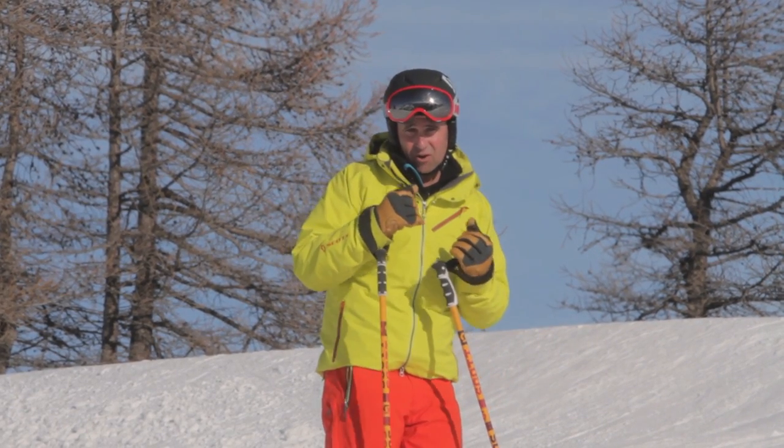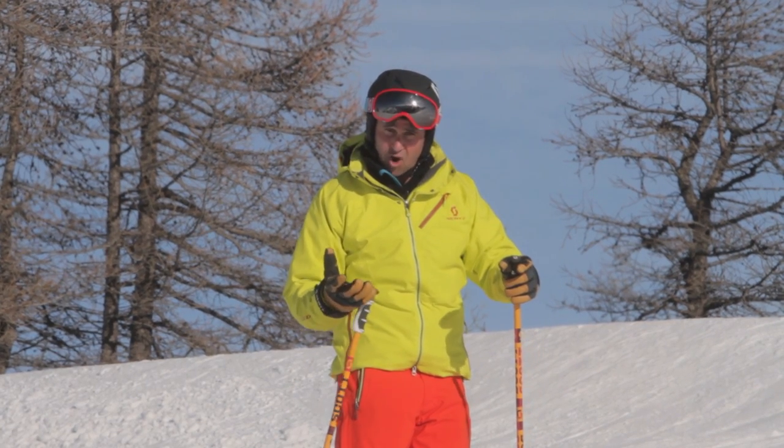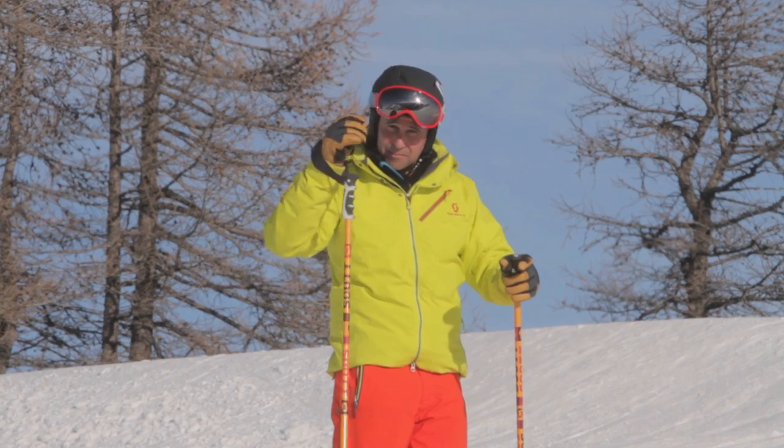Instead of thinking about putting the weight onto the left leg, I want you to focus on feeling the weight coming off your right leg. It's achieving the same thing, but it's just a better way of thinking about it.